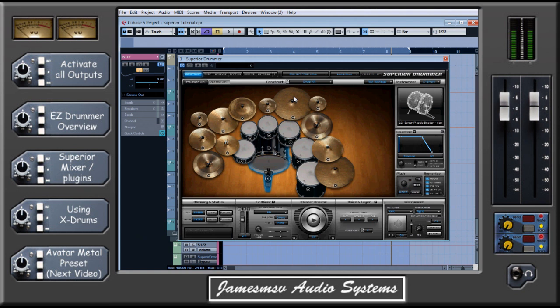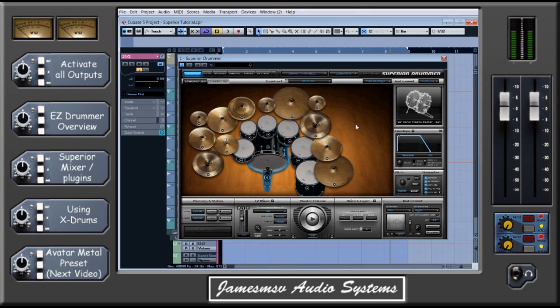First of all, I'm going to cover very quickly something that is probably the most popular question that I get asked in any of my tutorials, and that is: how do I send all of my outputs for the different instruments into my DAW so they're on separate tracks? This process of sending all of the instruments to their own individual tracks is called activating all outputs.